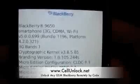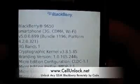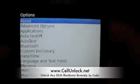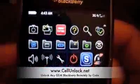The first thing you need in order to unlock your BlackBerry is the unlock code. Each phone has a unique unlock code. You can order your unlock code on our website by going to www.cellunlock.net, and the only information we need is the IMEI of the phone.